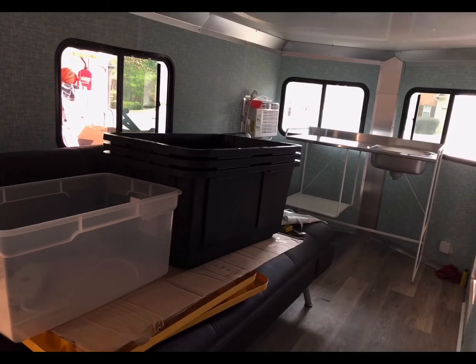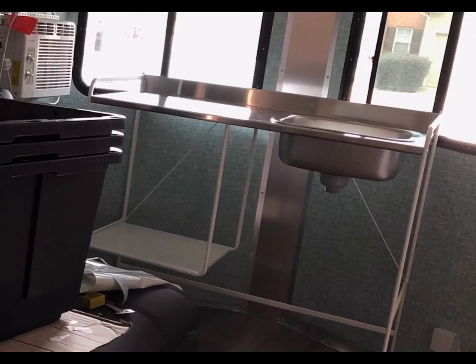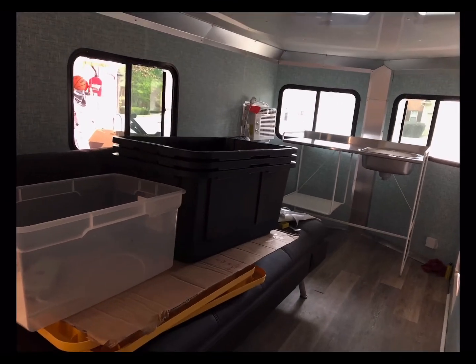Here it is looking the other way. This kitchen unit I thought would fit in nicely from Ikea, but after assembling it and getting it in there, I didn't like it and I went a different direction, which you'll see in a later picture.